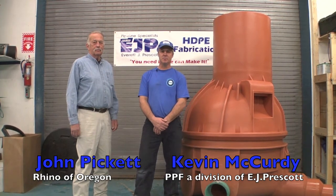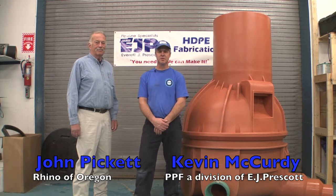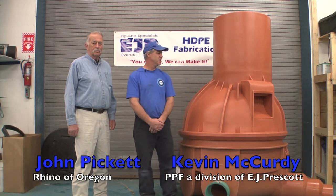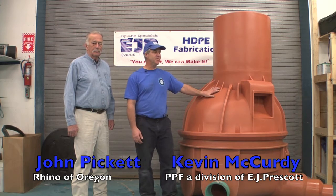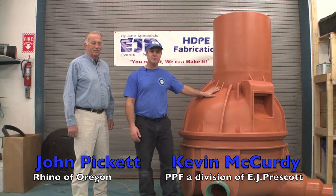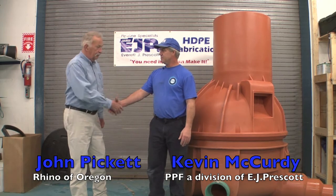Thank you for watching our presentation. I hope we have been able to show some of the benefits of the high density polyethylene manhole. We'd like to thank John Pickett and Rhino of Oregon for giving us this opportunity to bring it to some of our customers. One of the things about the high density polyethylene manhole that we've seen in the field is we're out there doing some manhole rehabilitation work with high build epoxy — that can be up to three hundred dollars per foot to fix a deteriorating manhole. This high density polyethylene manhole is never going to deteriorate. The life expectancy is fifty to a hundred years, and the only reason we say that is because we haven't had them in for a hundred years yet — but once we have, it'll be a hundred plus. Thank you, John. Thank you, Kevin.